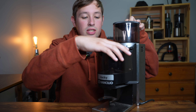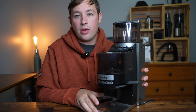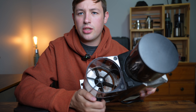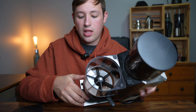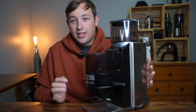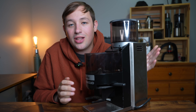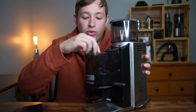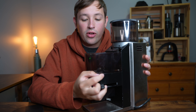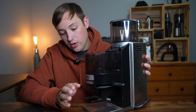You grind and the grounds go into the doser. Inside the doser there are fans, and you click this lever on the side to move the fans, which releases the grounds into the portafilter cradle. The big downside is retention — if you put 18 grams of coffee in, you'll lose some in the chute going into the doser or it won't fully come out when you pull the lever. You can end up clicking it five or six times, which is just super annoying.